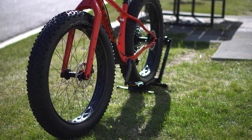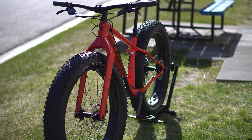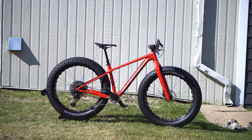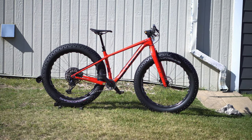Everything is SRAM parts throughout — it all matches, it all looks clean. Really you're just looking at more racking options on the carbon fiber frame than ever before, and the fact that they're now going to a new color. No big geometry changes — everything is pretty much the same that way.